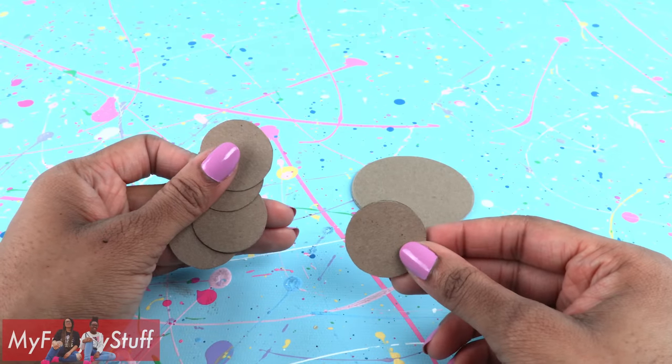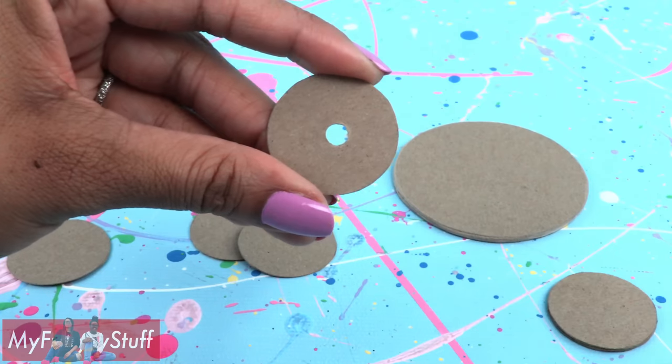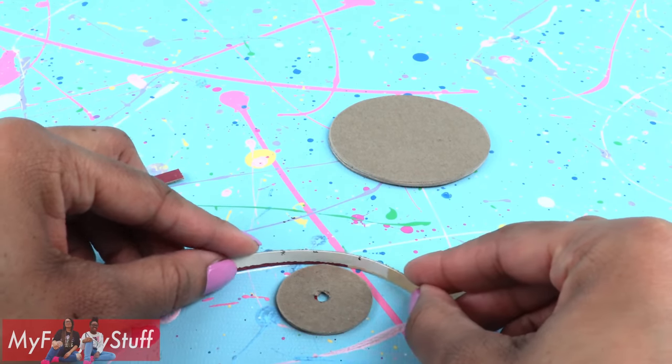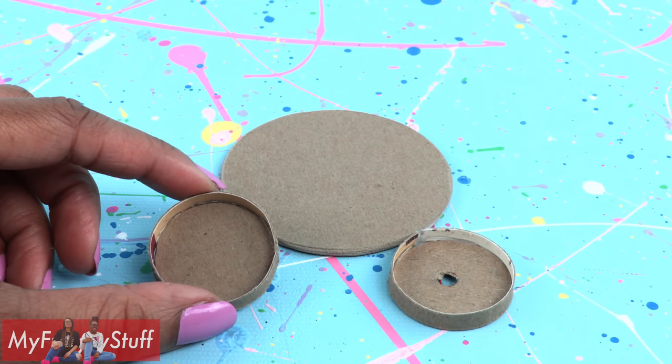I cut eight smaller circles and glued four together. On the other four, use a hole punch to put a hole in the center, then stack and glue them together. Cut strips of paper board and glue them around the smaller circles to make two circle trays.